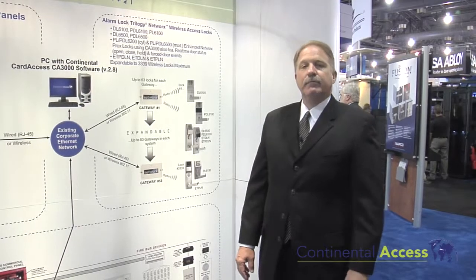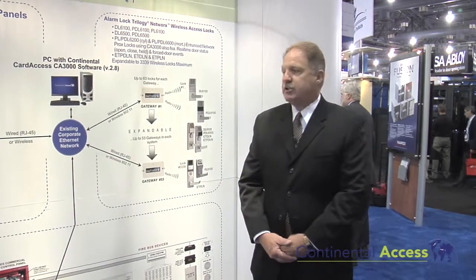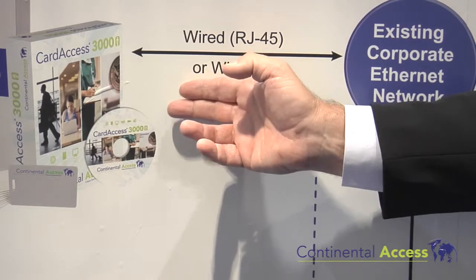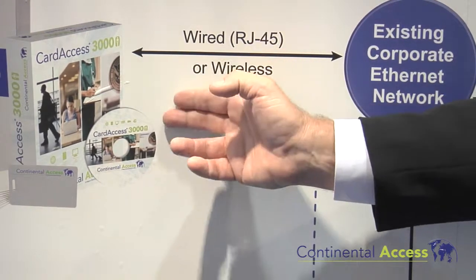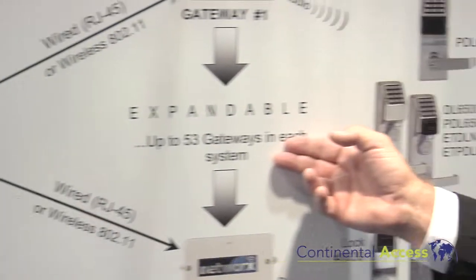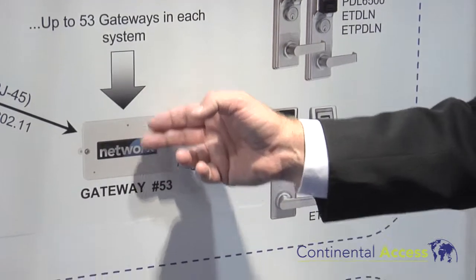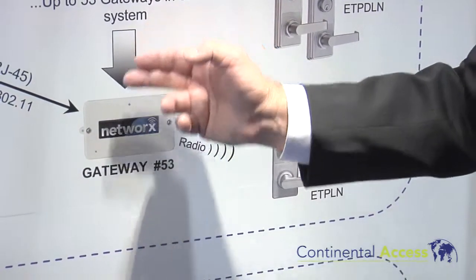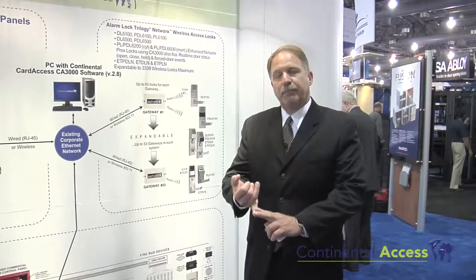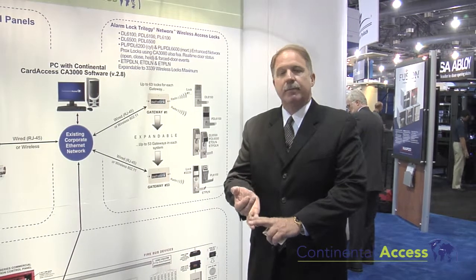In closing, with the Card Access 3000 software we can do the full enterprise integrated solution from a single door, two to four to eight to 16 door controllers, to gateways handling up to 63 locks per gateway with 53 gateways per system, and then fully integrate into the NAPCO Berg — which gives us full integration with arming and disarming through the Berg panel to the new NAPCO Berg fire controller panels.